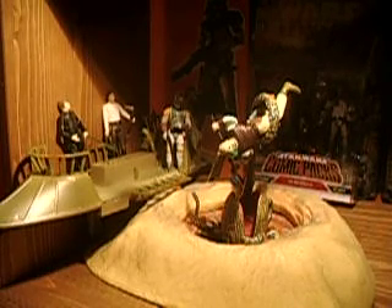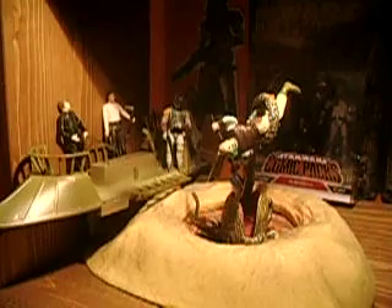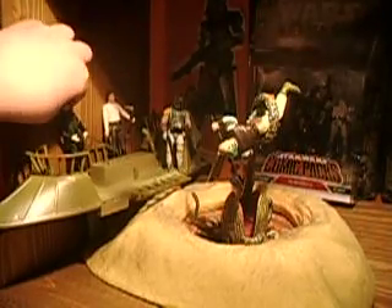All the figures are basically repaints from other figures and are very limited on articulation. Here's the Anakin Skywalker — I'm not sure what line he's from, I believe it's Power of the Force 2, maybe. He has a swivel head, swivel shoulders, swivel elbows, swivel hands, and also comes with his green lightsaber. He has swivel hips, swivel waist, and hinged knees, and that's it.